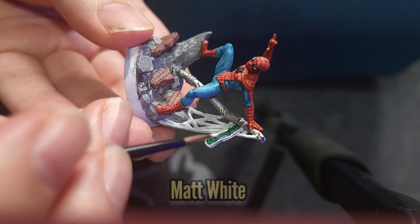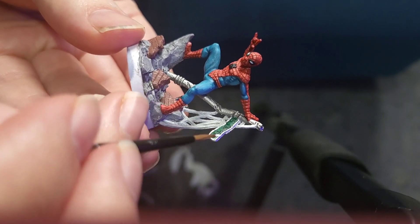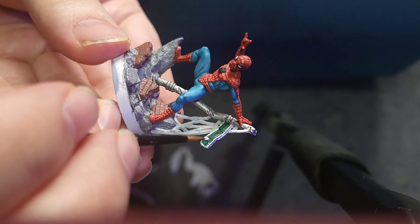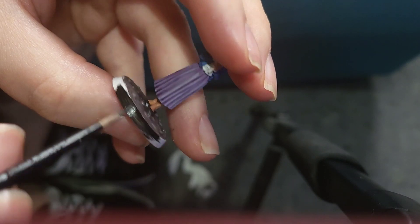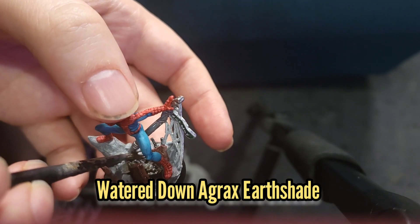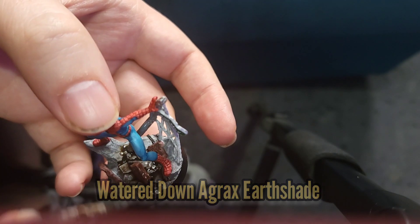I also painted the words on the sign as well. I then painted the rim with some Abaddon Black, and finally gave both bases a coat with some watered-down Agrax Earthshade.